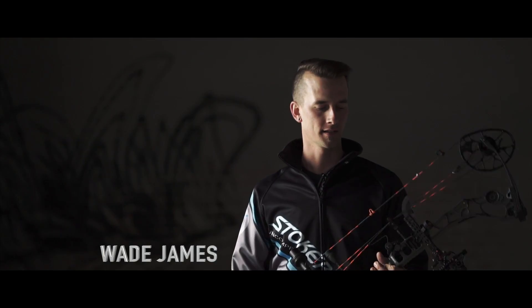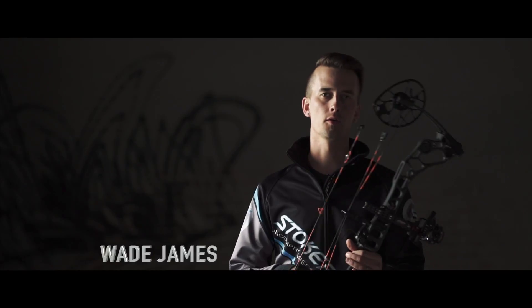How's it going guys, this is Wade James and today I'm going to bring you a little review on the brand new Stokerized SL series of stabilizers.